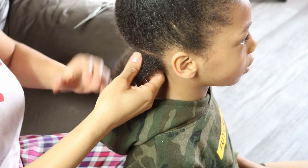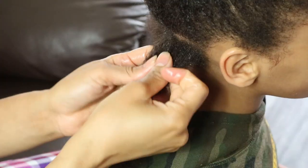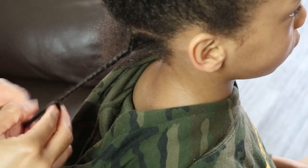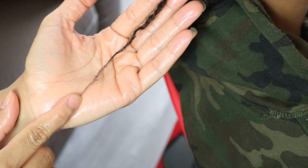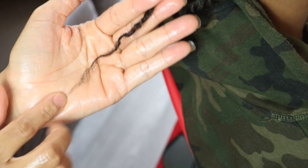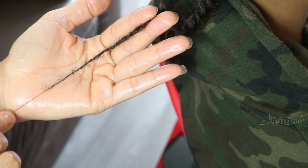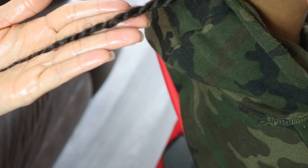For example, let's take a look at Jaden's hair before trimming. If I formed a two strand twist there would be a lot of uneven and thinner scraggly ends, which over time as his locks continue to form they will either be pointy or possibly become weak and break off.